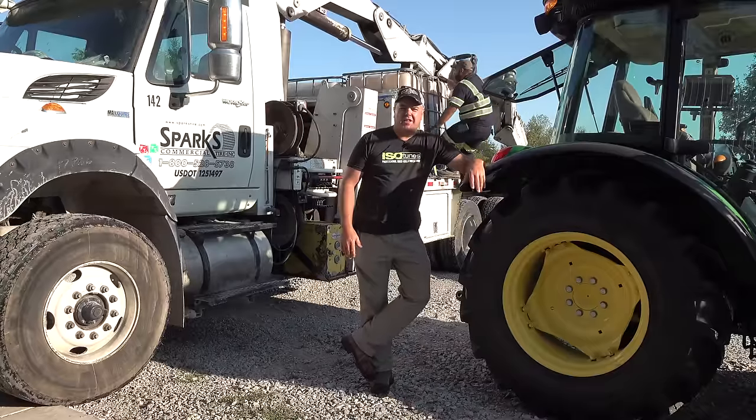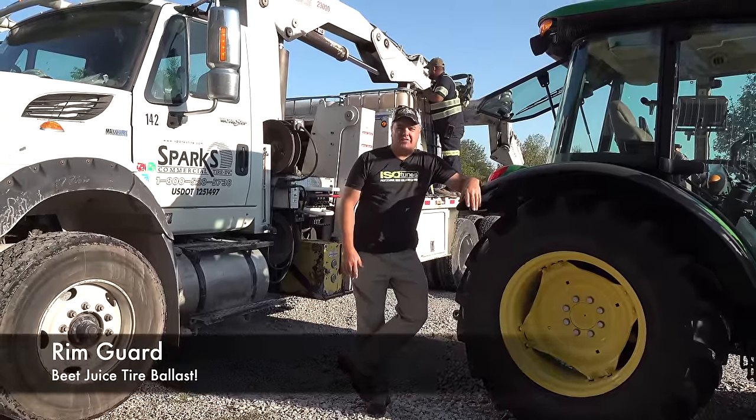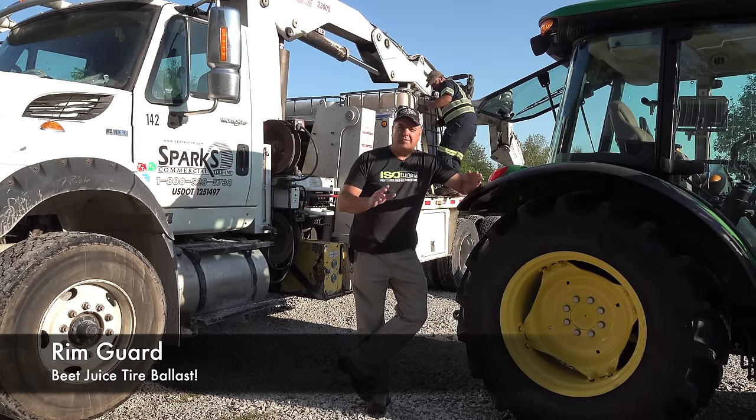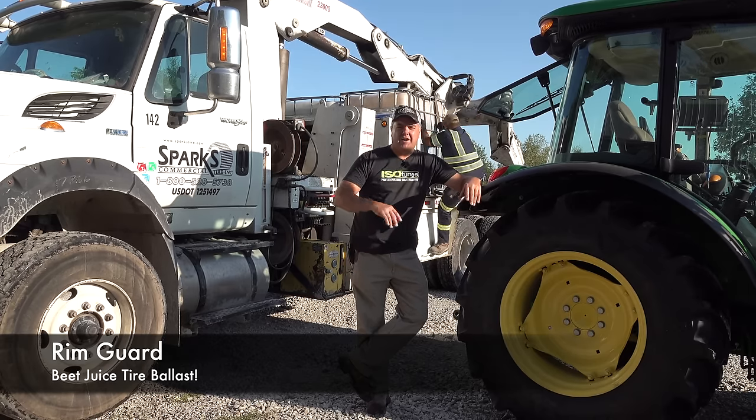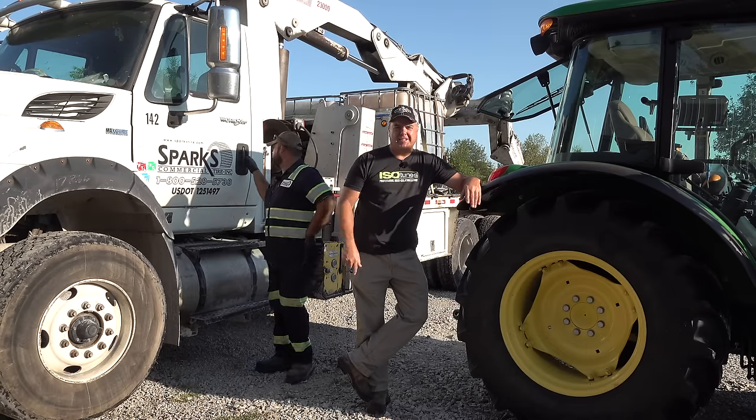We've got Jason here from the local tire shop today. We're going to be getting RimGuard in all of our tires — well, all the rear tires. Johnny 5, Johnny 2, and two sets for Johnny. Let's get started.